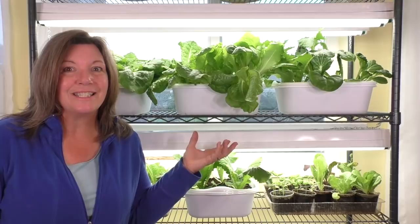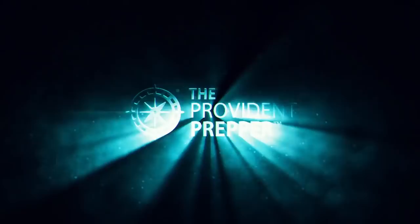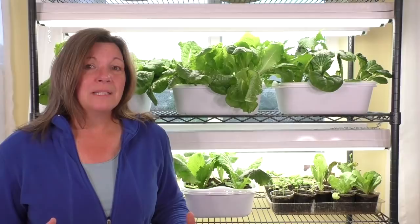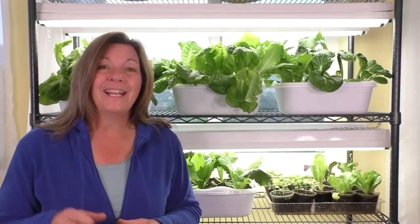Did you know that you can grow incredibly nutritious, delicious greens inside your home year-round? Hi, I'm Kyleen, the Provident Prepper. This spring I was unusually frustrated when my spinach and lettuce bolted. Because of the recent pandemic, I wasn't able to just run out to the store and keep my family in fresh greens, so I decided to try growing them indoors. And as you can see, it's been incredibly successful.